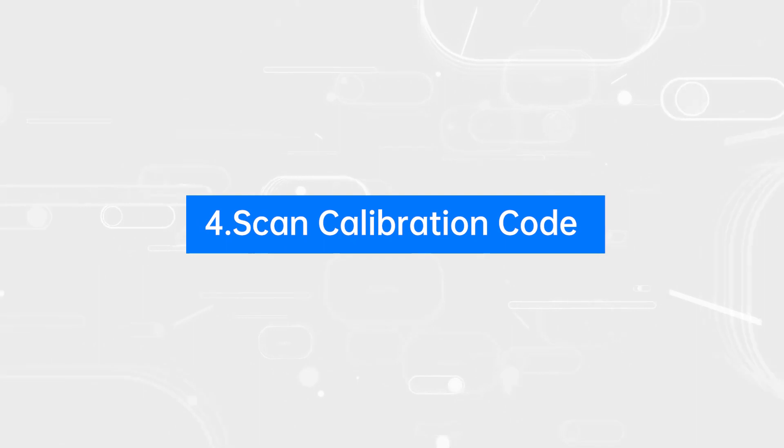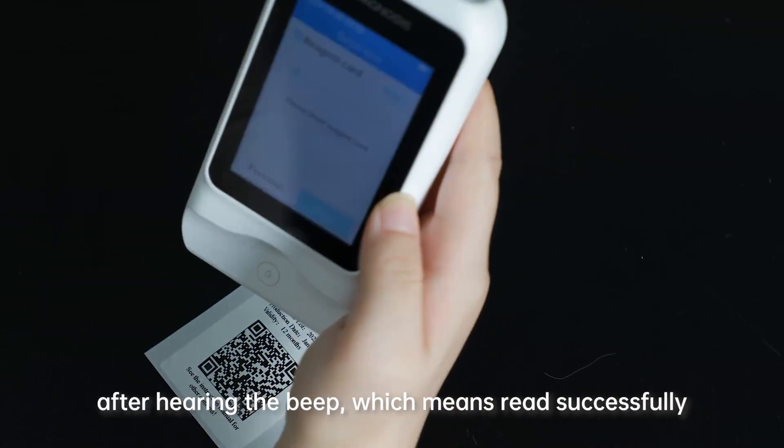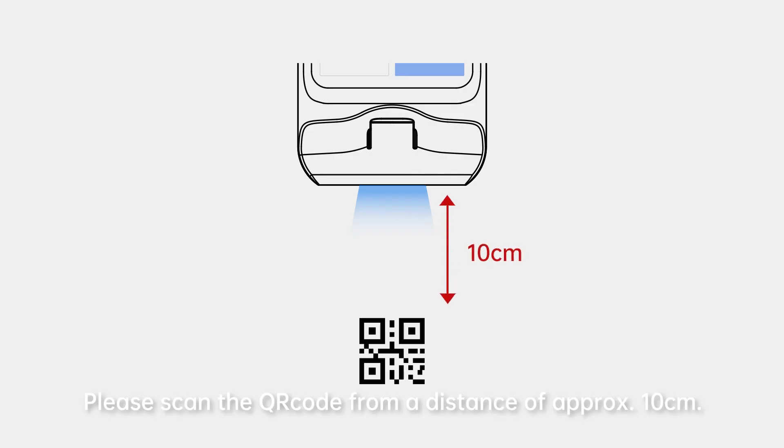Step 4: Scan Calibration Code. Scan the QR code on the test strip package. After hearing the beep, which means it was read successfully, the scan is complete. Please scan the QR code from a distance of approximately 10 cm.